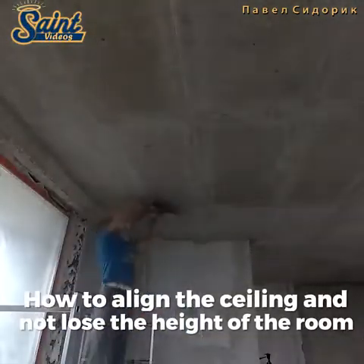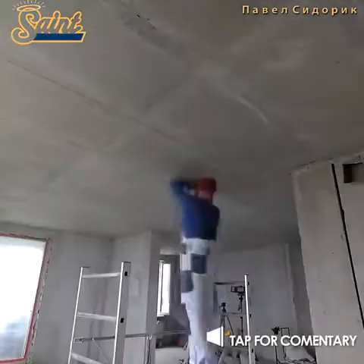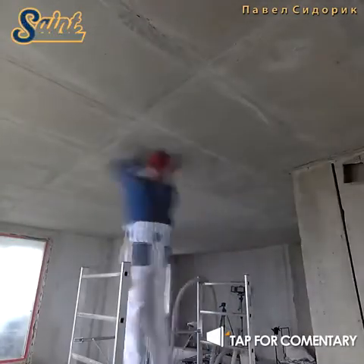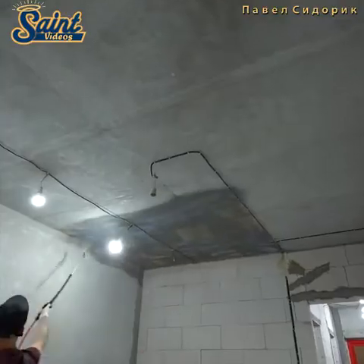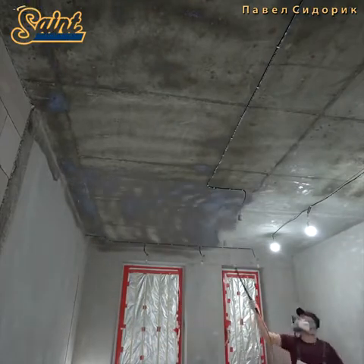The process of plastering a ceiling can be messy, but that doesn't mean you should rush through it. Mastering proper plastering techniques takes time and patience, so pack your patience, dedication and some elbow grease, and before you know it, your plastering project will be well on its way.